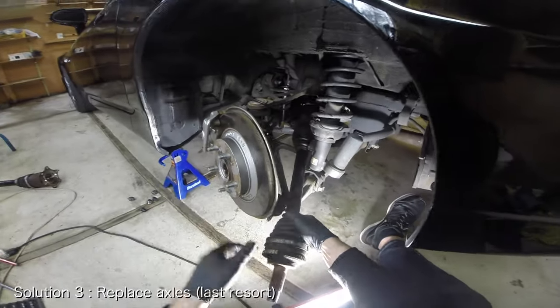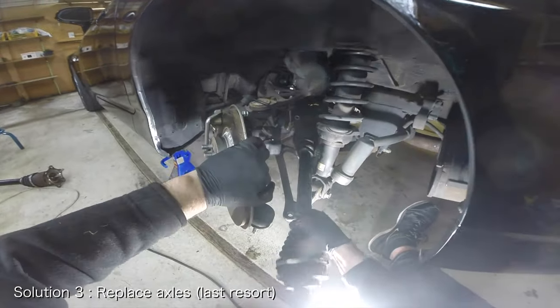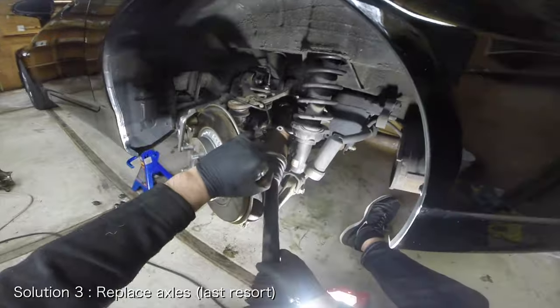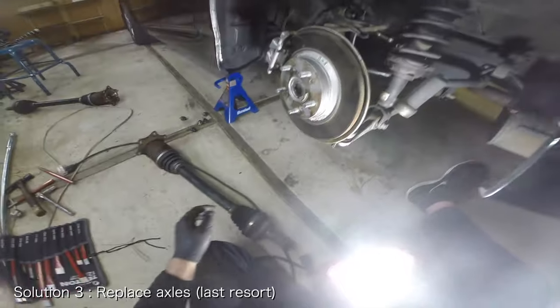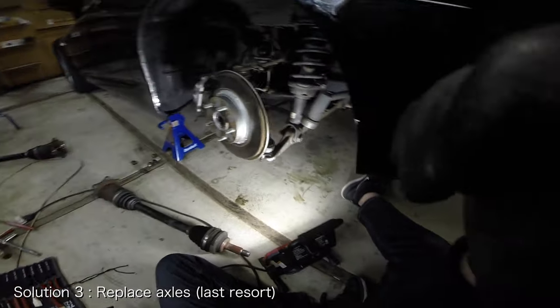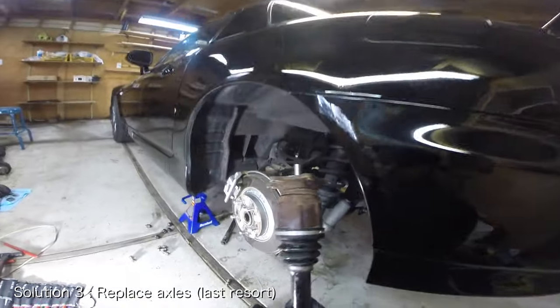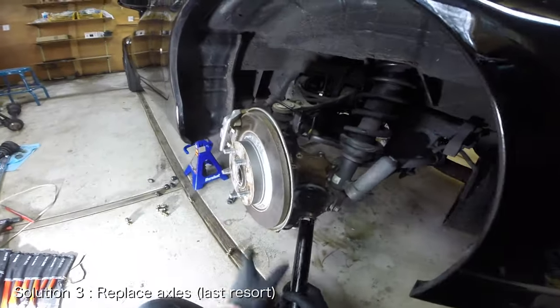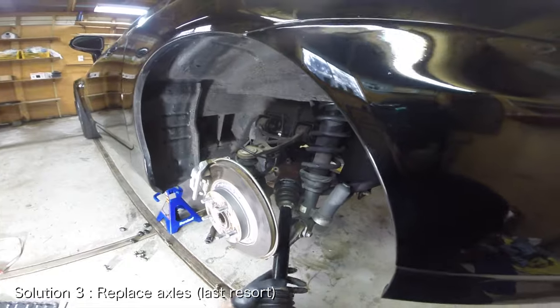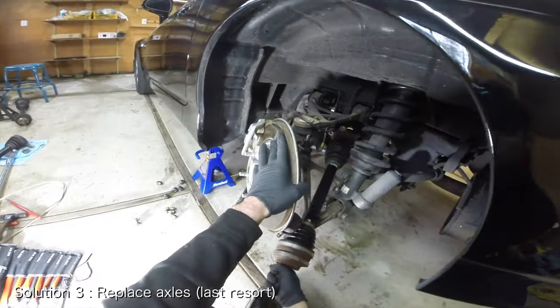The last option is to replace the axles entirely. I only recommend this option for the most severe cases of vibrations. I ended up having to do this on my CR with 140,000 miles after I was unable to fix the vibrations after installing half-shaft spacers and performing the CV bucket swap. I swapped in a used set of low mileage axles and the problem went away immediately.